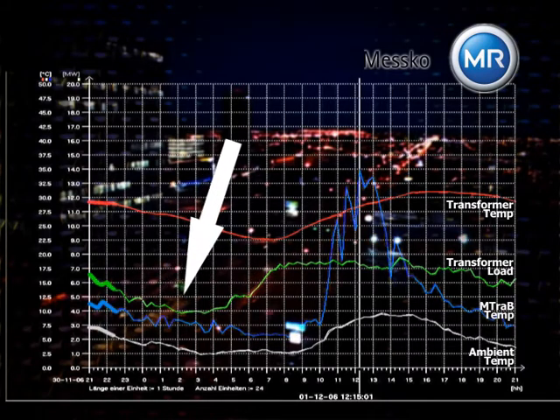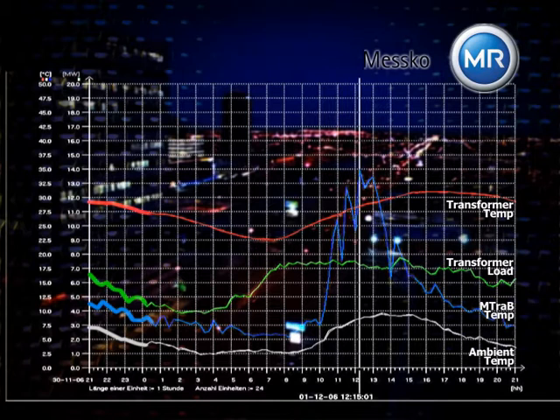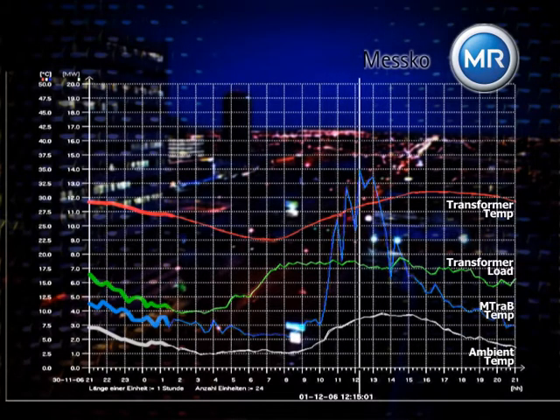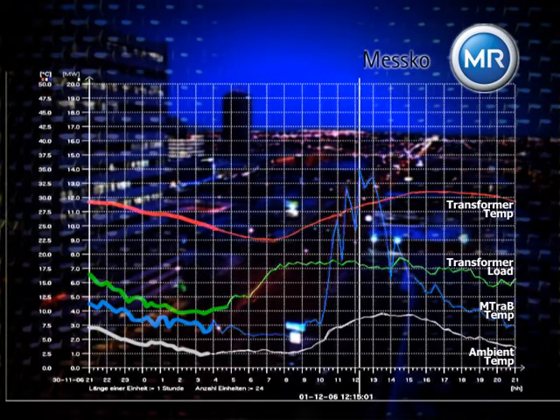Both load and outside temperature sink during the night. The same happens to the transformer and the dehydrating breather. The transformer breathes in. The air flows through the desiccant and is dehumidified. During normal operation, the air flowing to the oil conservator is directed through the desiccant and is dehumidified.